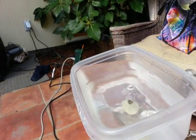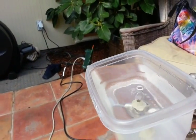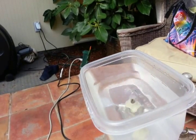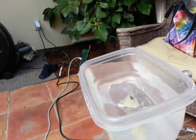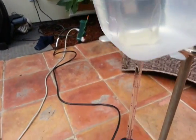These eruptions only last a few seconds, and they are cycling about every two minutes or so. And that's the homemade geyser.